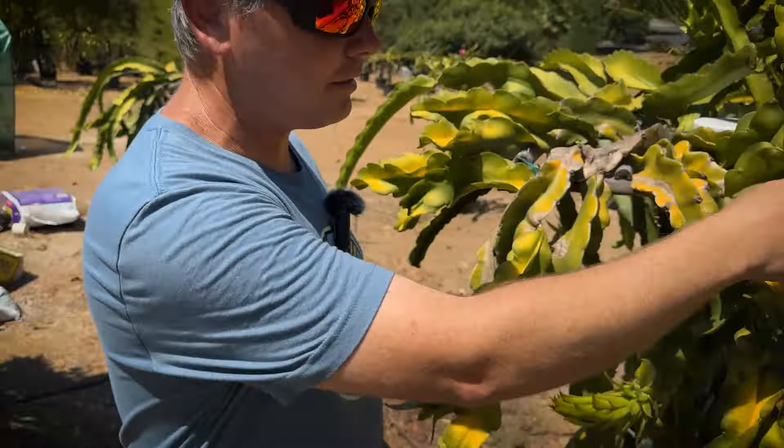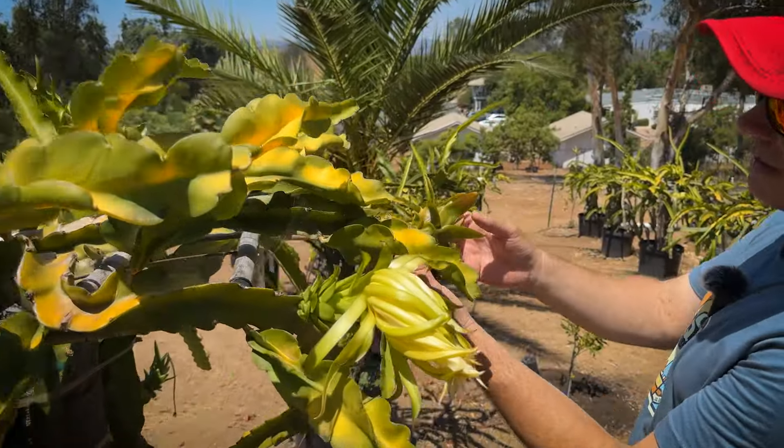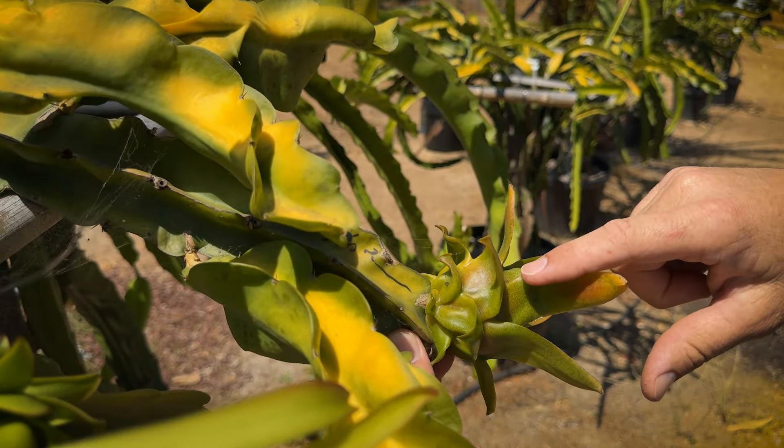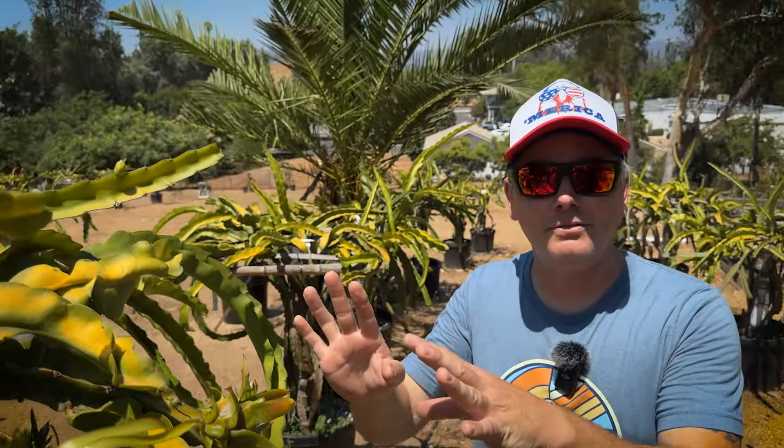Coming around here, there's one that's almost ripe — look at the difference in color. This one is a little looser and starting to turn color. So tip number one is: know your species and variety.